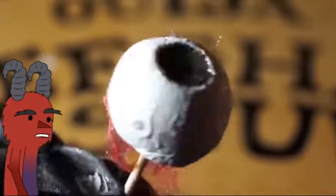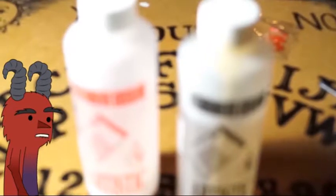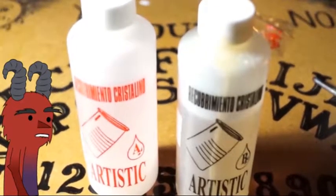Then just let them dry for a few hours, and then we are ready to make this bead shine like a crystal. Oh, and I almost forgot — obviously you have to do the same with the flat eye. Now to achieve the shiny effect we are going to use some resin.